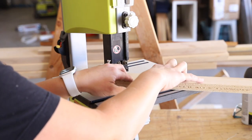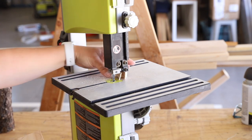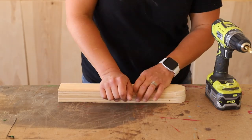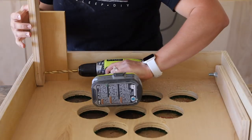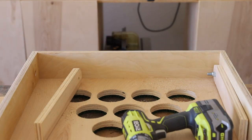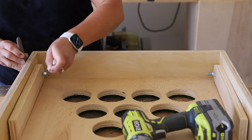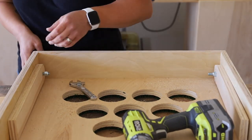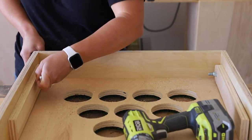For the legs, I rounded the tops of them on my bandsaw so they'd be able to rotate when attached to the frame. I drilled a 3/8-inch hole through the legs for the carriage bolts to run through. To attach them to the frame, I used a scrap 1x4 as a spacer, set the leg against it, and finished drilling the hole through the frame of the boards. I used 2½-inch carriage bolts and locking nuts to attach the legs, which allows the legs to be folded in and out without worrying about the nuts coming unscrewed and the legs falling off.